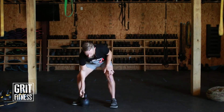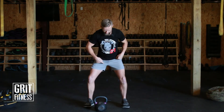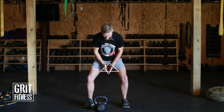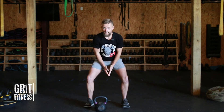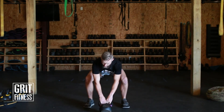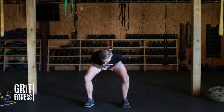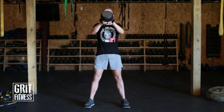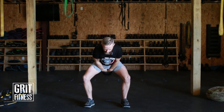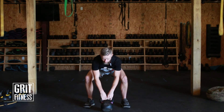Let's talk about where the kettlebell goes as you hike it up on each and every swing. Right here is the triangle that you are aiming at every rep. You do not want your wrists going any lower than that triangle — you actually want your wrists hitting your inner thigh as high as you can get without hurting yourself. We're not swinging it down low ever. Swing it high between your legs and then drive the hips forward. Loose grip, soft bend in the elbows, keeping your wrists right there at your inner thigh each and every rep.